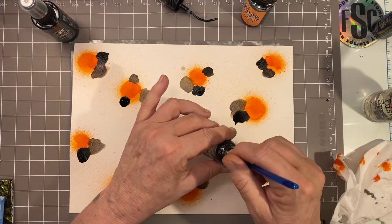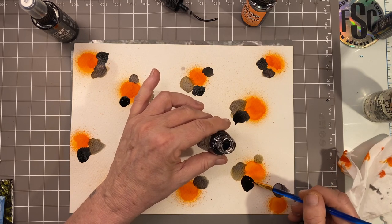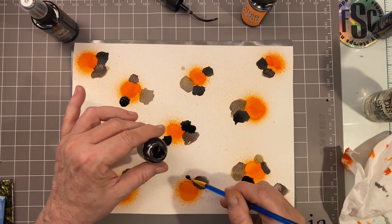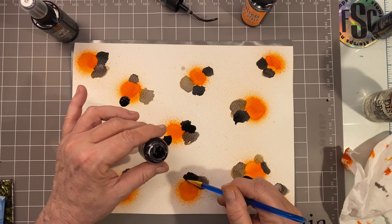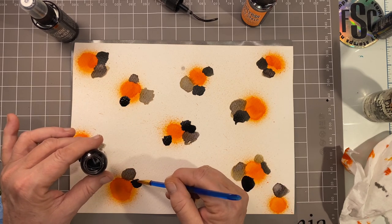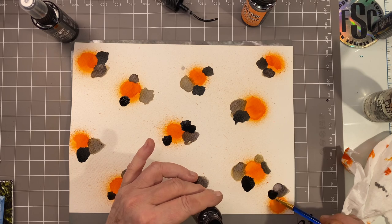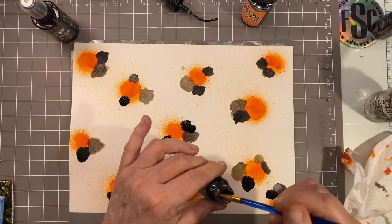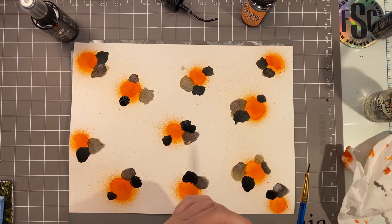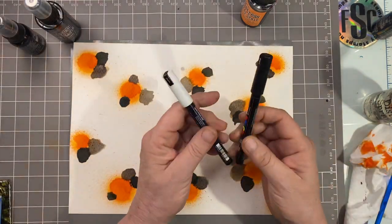Not all calico cats have stripes, so I'll leave a couple without stripes so you get the idea. It couldn't be easier. I'm using the bumpy side of the watercolor paper just for more texture. Once you're happy with your black dots, let that dry completely — I gave it a little help with my dryer. Make sure you're leaving some white space because most calico cats are mostly white.